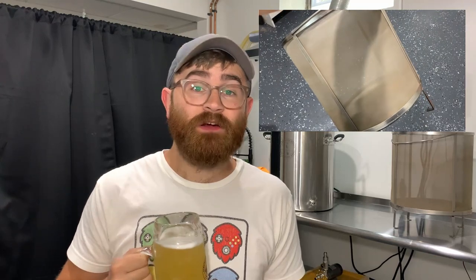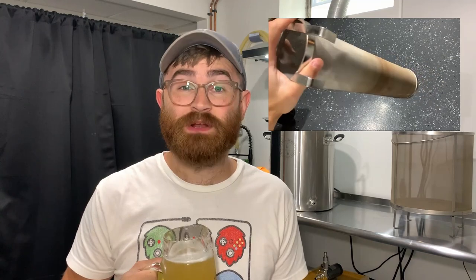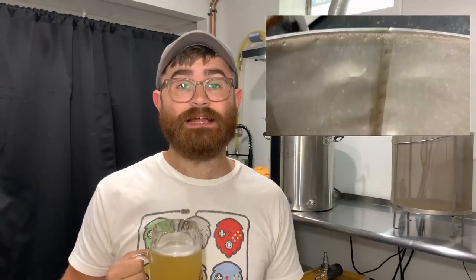Now to talk about the baskets — we have the grain basket and the hop basket. Overall these are also working very well. There are no big issues other than browning that almost looks like rust, but it isn't rust — it's probably just from the malt. It has turned both baskets pretty much orange where the malt or hops would sit. The only thing I want to mention is that some of the wiring got loose, so when cleaning these it can sometimes hurt if you get stabbed by those loose wires, but besides that the baskets are holding up great.